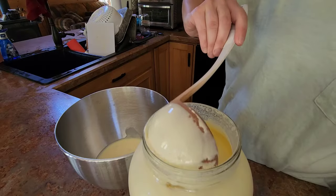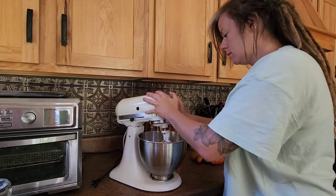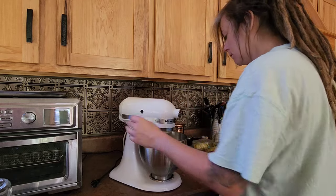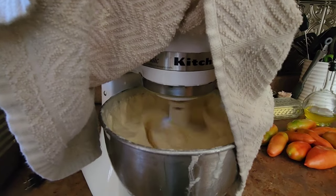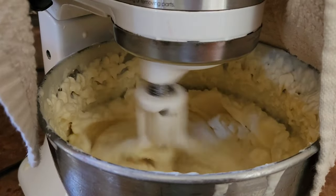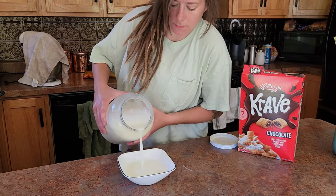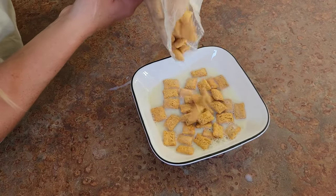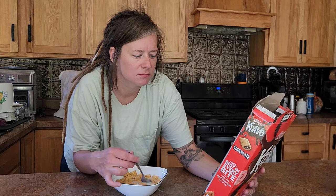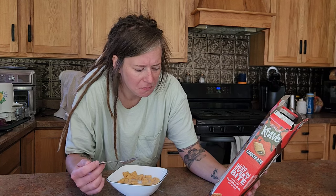We have a hookup for some raw milk and it just so happens that yesterday we got it and today I get to make butter with the cream. If there's anything I can tell you, it's that if you have the ability to obtain raw milk, do it. There are so many health benefits to it despite what the government may tell you, and it tastes so much better than pasteurized milk. I can't say the same for this horrid cereal — the tiny human loves it, but it tastes kind of like cardboard and sugar.